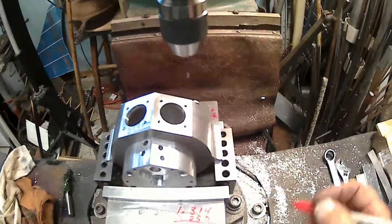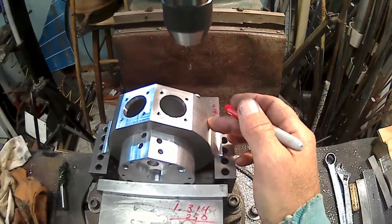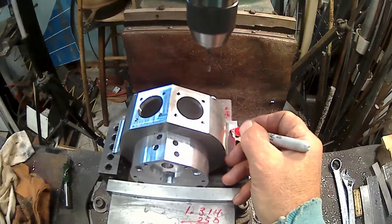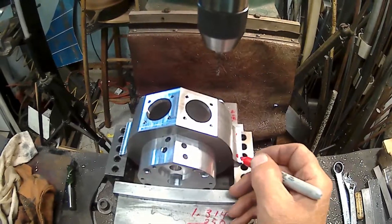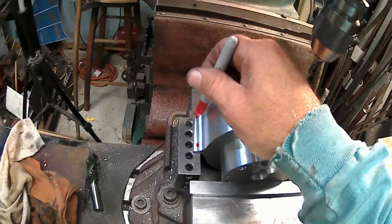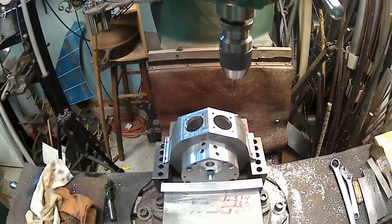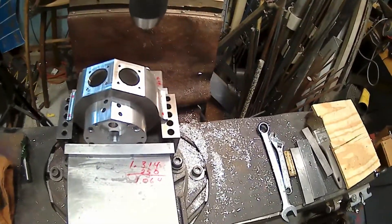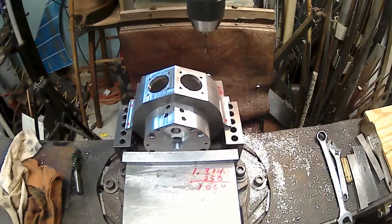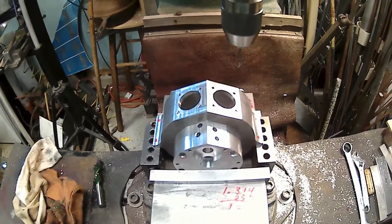So what I'm going to do is go over here — I think I'm going to go about a quarter of the way. I'm going to go right about there and there, same thing on this side, there and there somewhere. Then I'm going to make a stand for it so I can bolt it down and won't have to worry about knocking it on the floor. Don't need to work on something and then throw it on the floor.